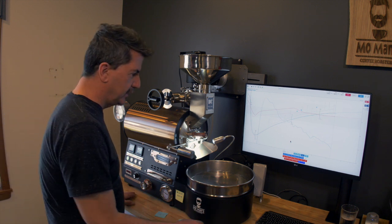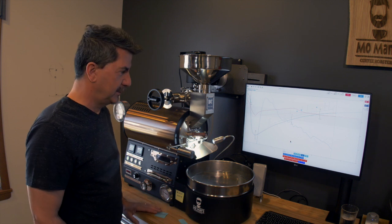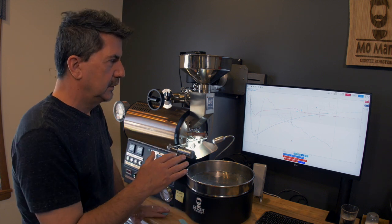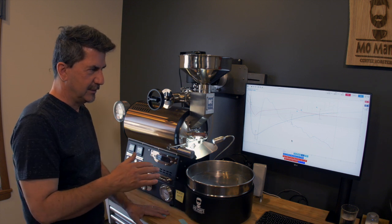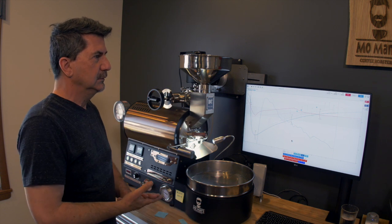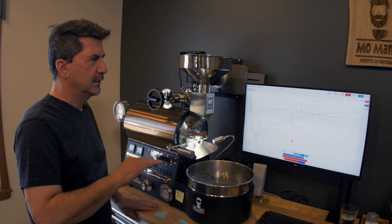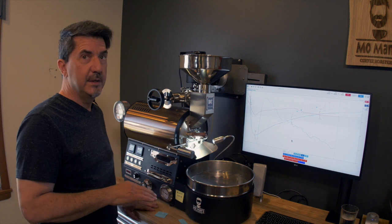We're at 406, the rate of rise is 7.6. It will tend to get down to single digits like that — 8, 7, 6 even — and then it will begin to go up. And the bean temperature is going up; now it's 8.2 rate of rise, kind of hanging there, 410 degrees.